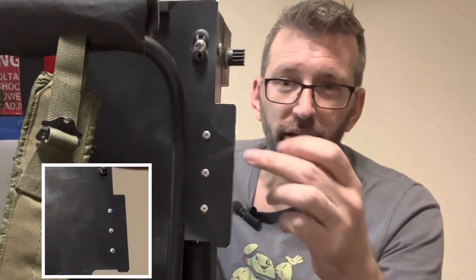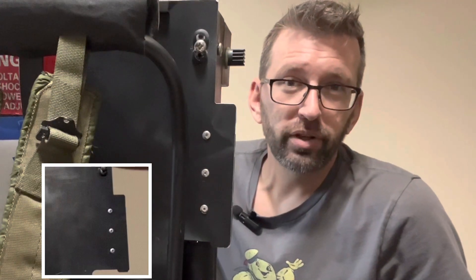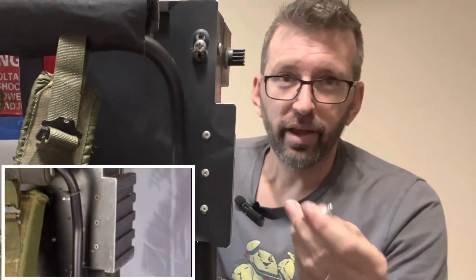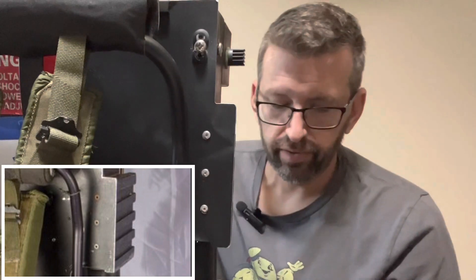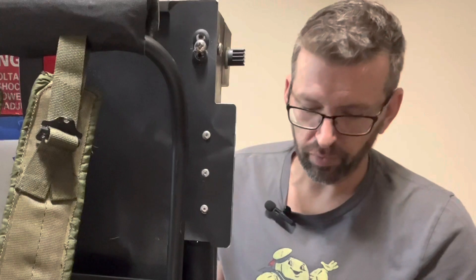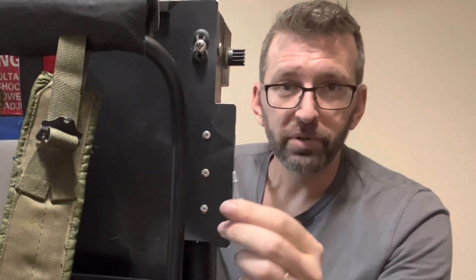In another video I added three rivets to the backside of the power cell on the motherboard, but when I compared it to the screen-used pack I felt the rivet heads or flanges were a little too big. So instead of the 3/16ths (4.8mm) rivets I originally had on there, I replaced them with 5/32nds (4.0mm) rivets. I do feel that's more accurate to what we see on the real screen-used pack.